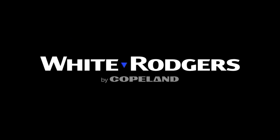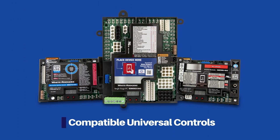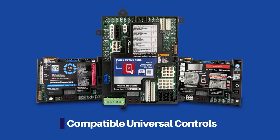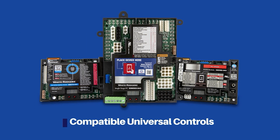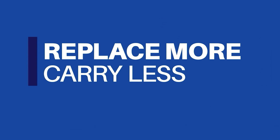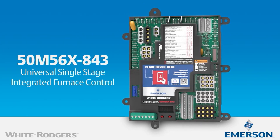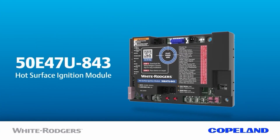I want to talk to you about White Rogers and their universal replacement product line — specifically, some of the universal controls. Right now, you can see I'm wearing my hoodie; we're coming into winter. We have some boards and controls that you want to keep on your truck so you can replace a huge variety of OEM parts easily and quickly, get that client up and working right away. With easy plug-and-play solutions, you get better on-the-job efficiency and better client satisfaction.